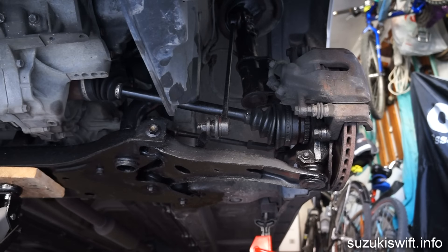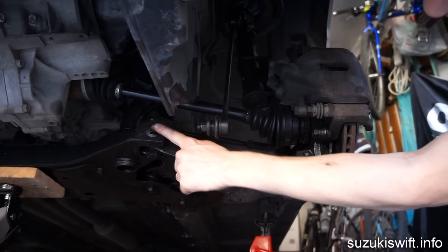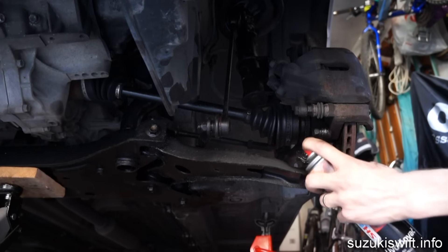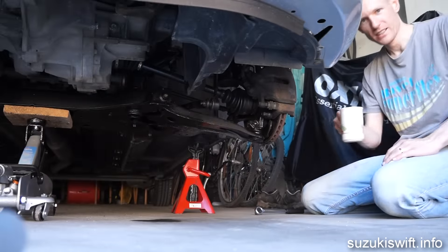To replace the control arm there are three bolts to undo — this one, this one, and this one under here. Apply a generous amount of penetrating oil to help loosen the bolts and leave it for 10 minutes while you make a cup of tea. I've got a cup of tea.